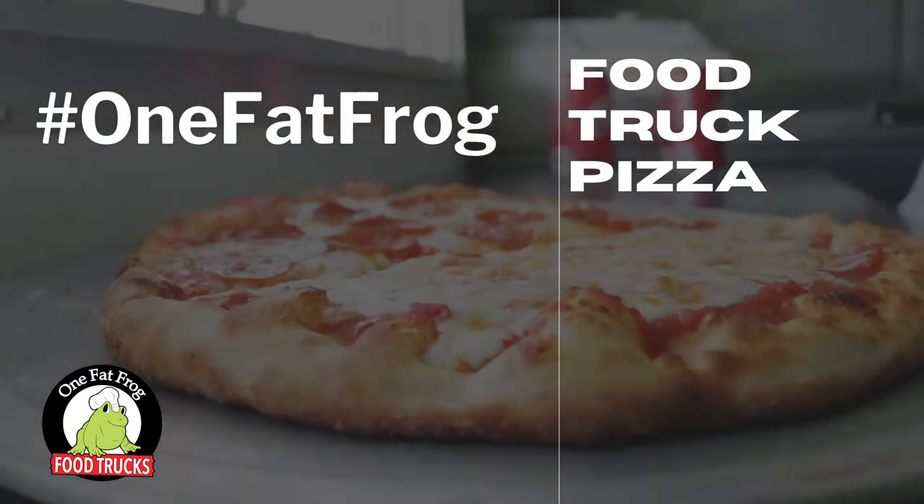Hey everybody, this is Ryan at OneFatFrog, and today we are making pizza on a food trailer. I'm going to do my best to cook a pizza for you guys, kind of show you the step-by-step process and what it's like to work on a food trailer. A lot of differences from a commercial kitchen, namely size. Equipment-wise it's going to be the same, but in a lot more compact area. We've got a pizza oven on and a pizza prep table — we are ready to get going.